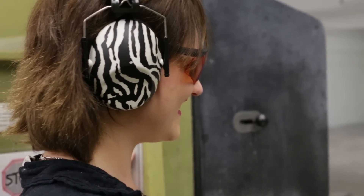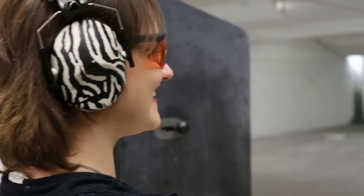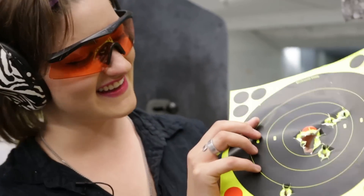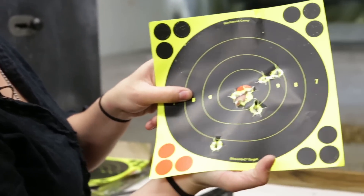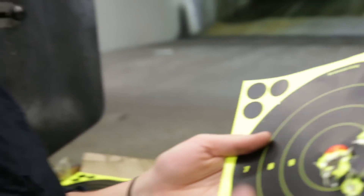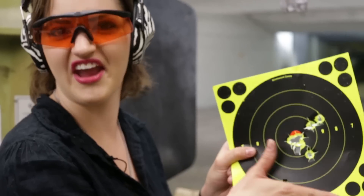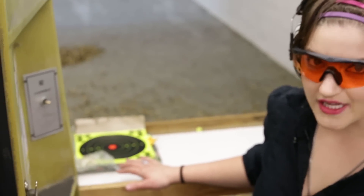I pulled a shot because I started getting excited, but I really want to show you my target. By the way, thank you for coming with me — this has been really fun. That's not too bad. I have another one of those flyers — don't worry about that little guy, we'll just ignore him, pretend he's not there. I'm going to do one more. I'm left-eye dominant, so I should probably try shooting left-handed.